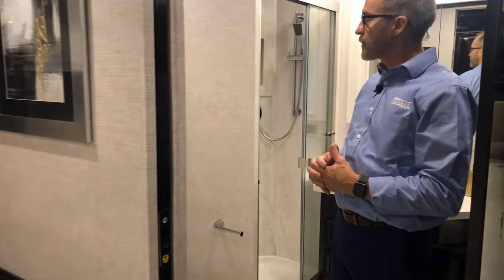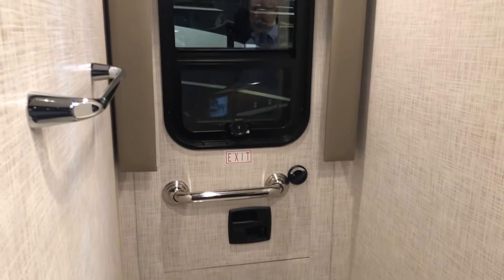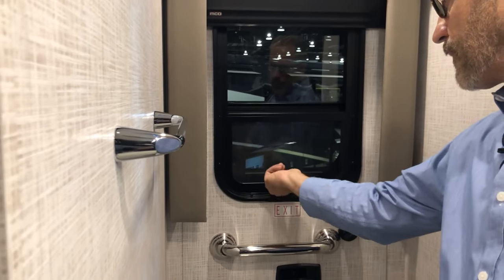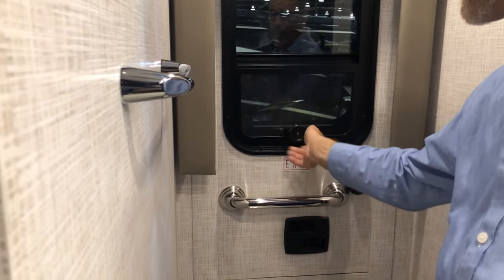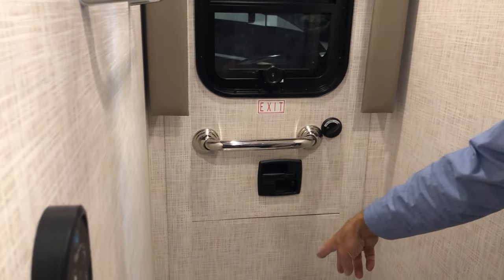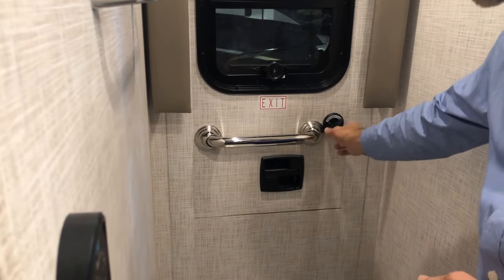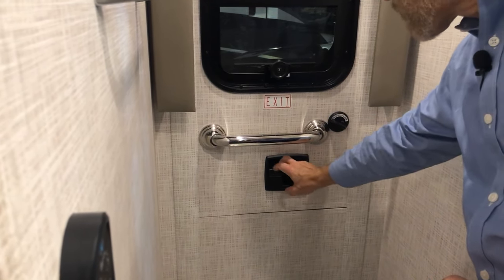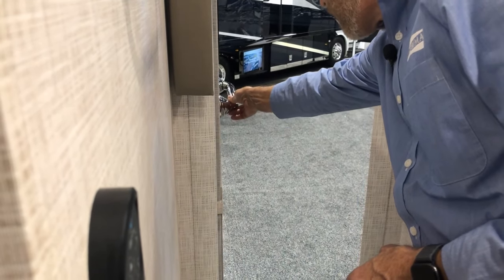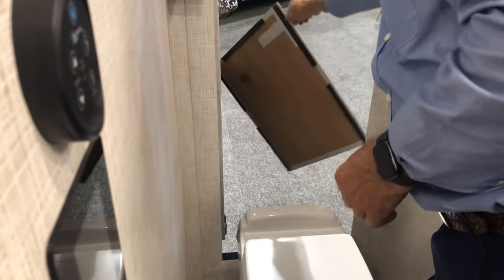As we move into the bathroom, on the back side of the toilet there's a door that's an emergency exit door. In the exit door is a window — crank open or close with a screen for air. If we ever need to exit, we'll need to step over the toilet. After unlocking the doors — there's a deadbolt and a door handle lock — unlock both and open the door. There's a little tab here; grab a hold of that panel and lift it out of the way.